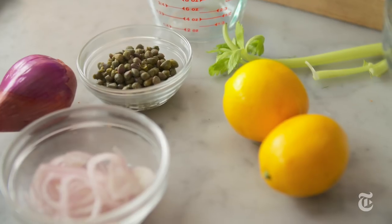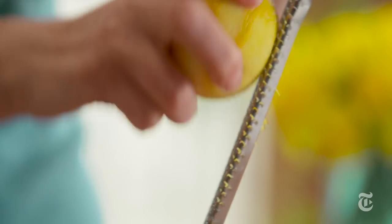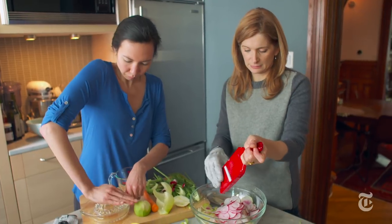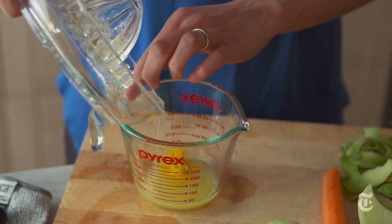What brings the salad together is the lemon vinaigrette. I like to use Meyer lemon for this vinaigrette because Meyer lemon has a slight sweetness. If you can't find a Meyer lemon, feel free to use regular lemon juice, just cut with a little bit of tangerine or orange juice to add that sweetness.